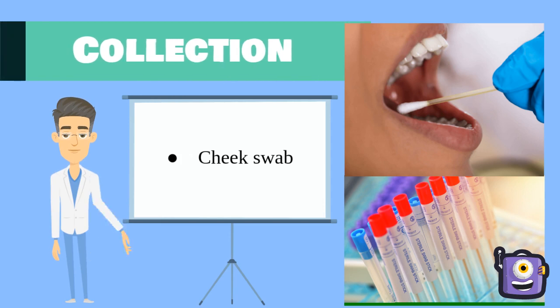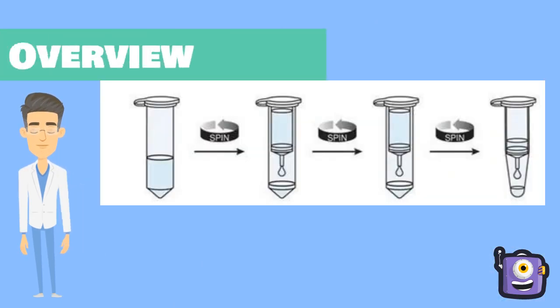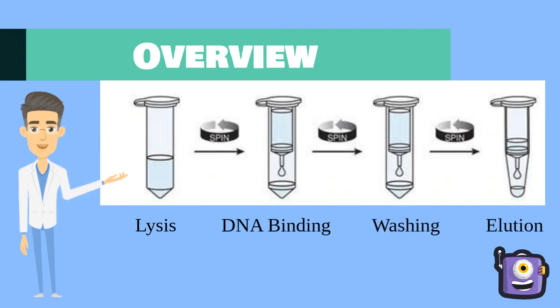Before we begin, we will need to perform a cheek swab to obtain cells we can extract DNA from. This extraction process can be broken down into four steps: cell lysis, binding, washing, and eluting.